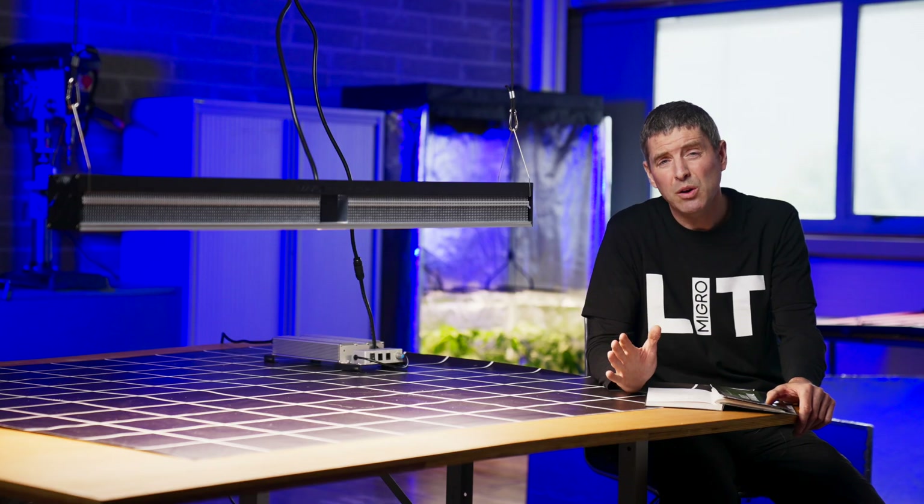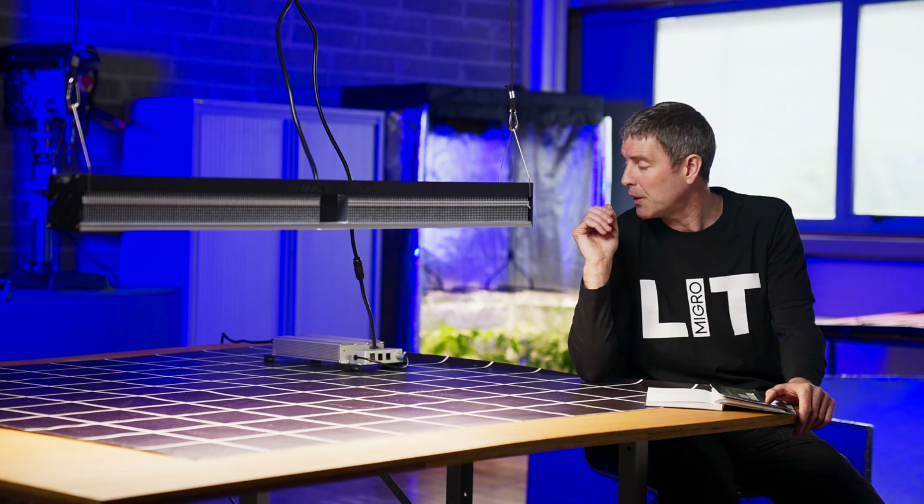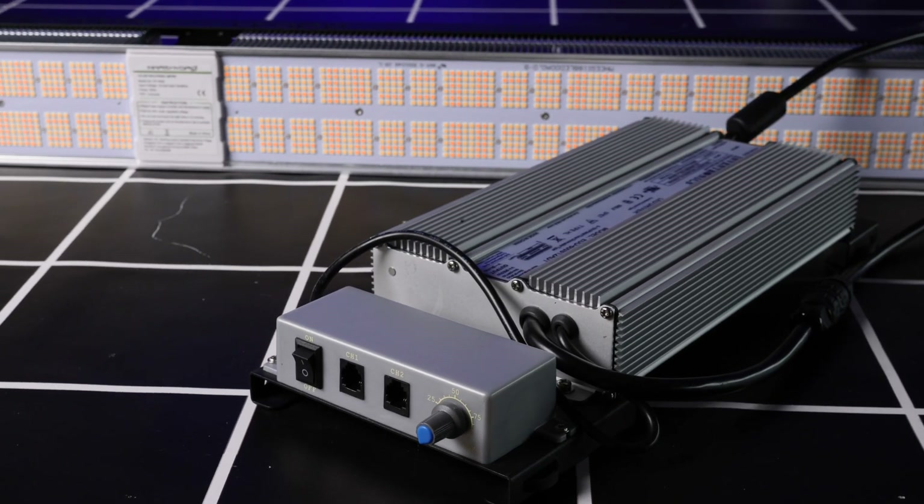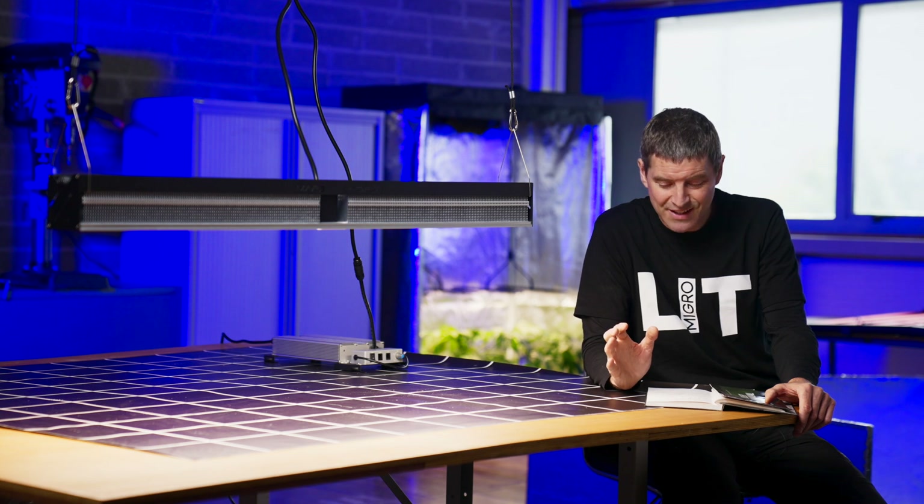It has high quality components — Samsung white LEDs, LM301Bs, and a high quality Inventronics driver, a high efficiency driver — so it should perform well, and it did.